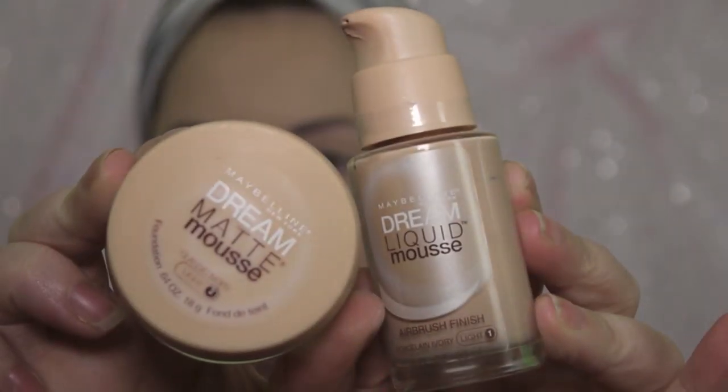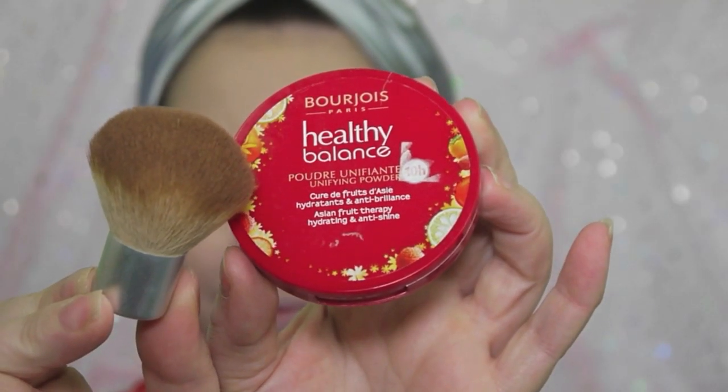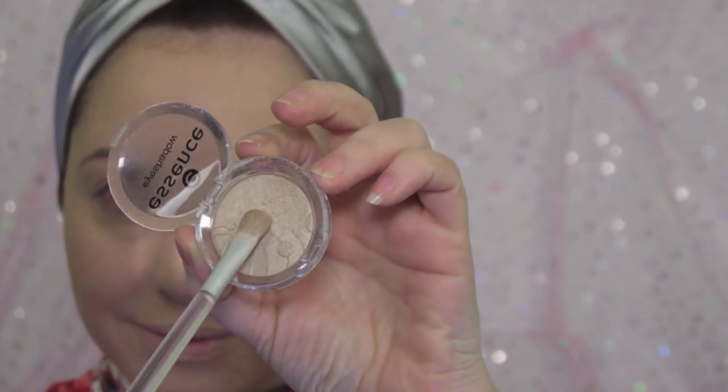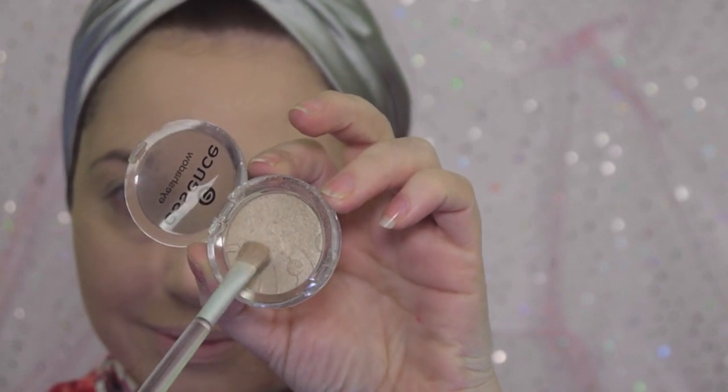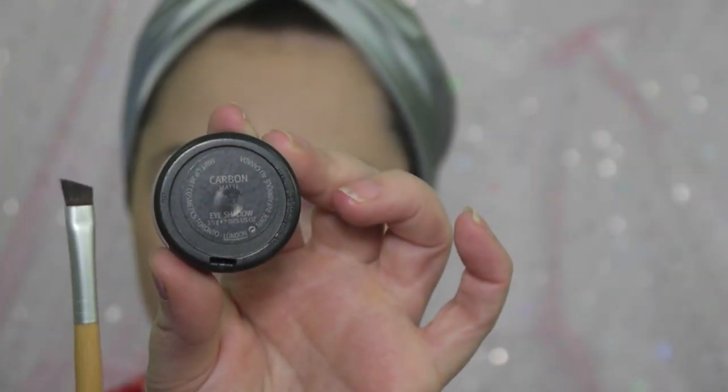We're beginning today's tutorial with our base already done. The base is the same color as your skin, done in a matte foundation and set with setting powder. We're going to begin by using a light neutral shadow that will be washed all over the entire eyelid up to the brow area.